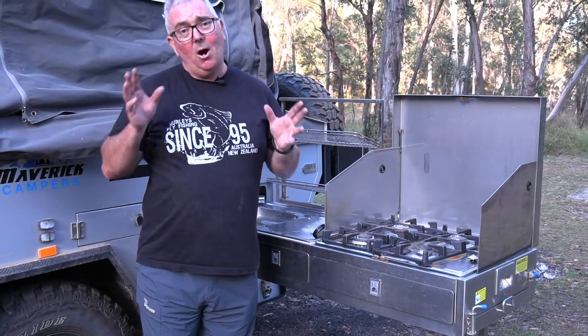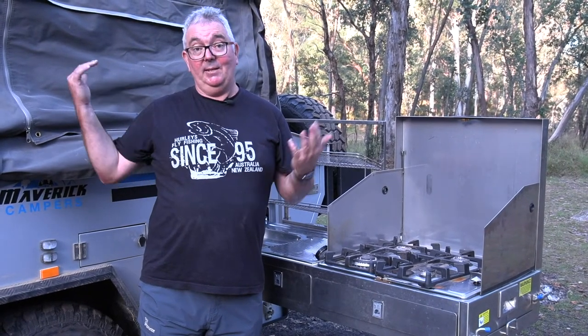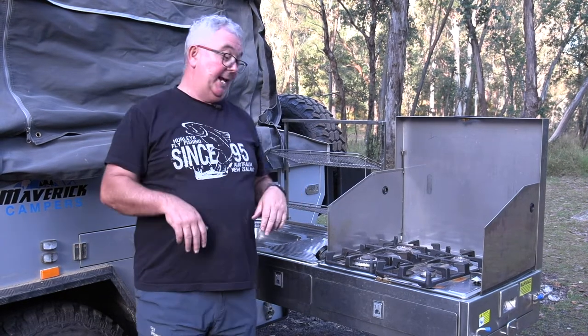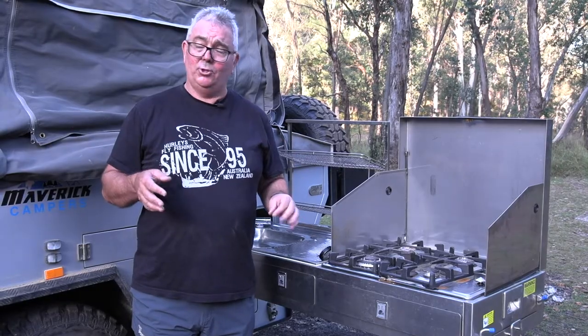So it's a very compact little unit, ideal for doing a bit of travelling — one or two people — but you can even fit, if you've got a couple of kids or really small adults, at least four in there. So it's a great way to spend a bit of time and enjoy the Australian bush.